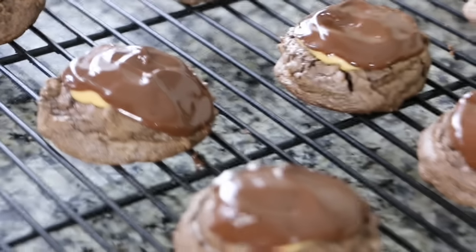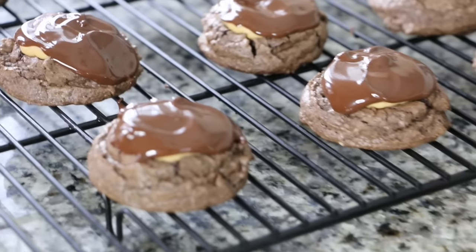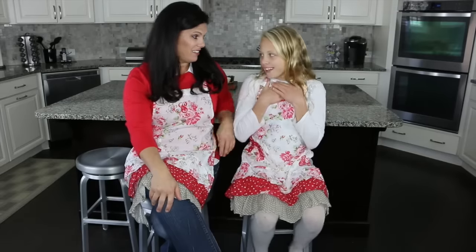Hey guys, today is a special edition video in which we're going to show you how to make one of our favorite holiday cookies. These are great for all of those cookie exchanges coming up and the parties. They are the buckeye brownie cookies — they're so good. It's peanut butter and chocolate, which who doesn't love that?